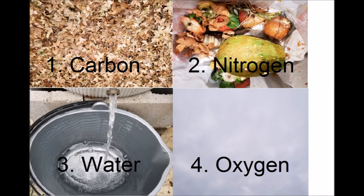There are four main ingredients required for backyard composting. The first one is carbon, or brown materials, such as dried leaves and paper. The second ingredient is nitrogen, also known as greens. You can get this from vegetable scraps from your kitchen, grass clippings from your backyard, or coffee grounds.